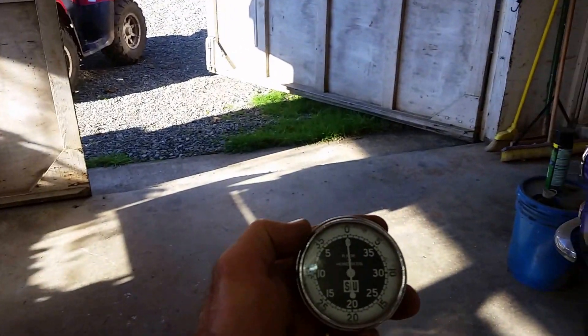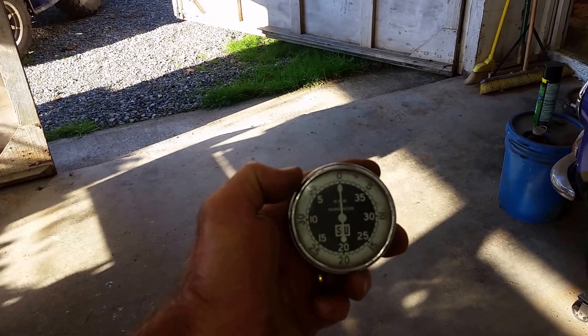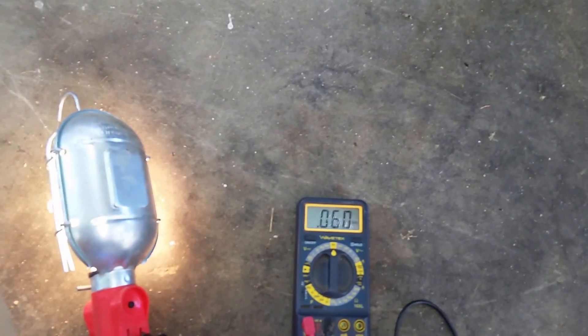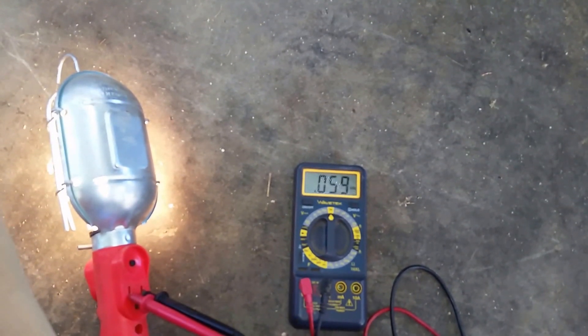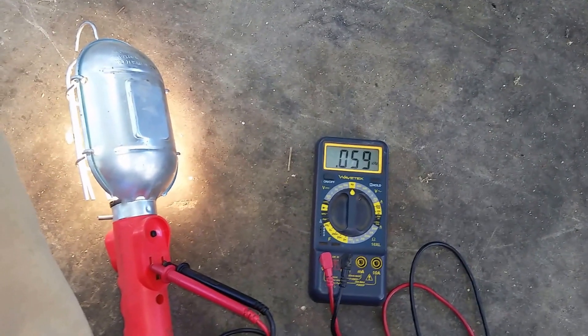I'm not sure exactly what the engine RPM is — I think it's 3,200 on this model — but the generator head is supposed to be 3,600. So we pegged it right at exactly 3,600. I've got the voltage set just a little bit high, and I'll switch it to frequency. So I'm reading 59 under load, 60 — 59, 60 — right in there. I don't have a lot of load on it, but I did put a 15-amp motor on it, my cut-off saw, and the governor kept up just fine.